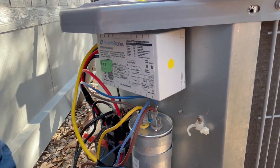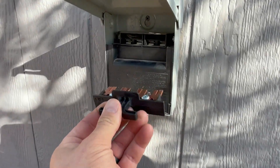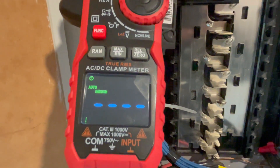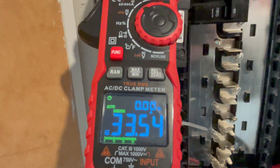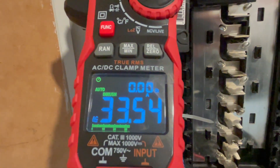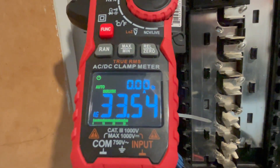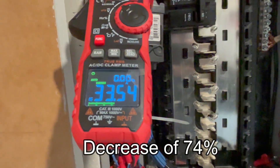Alright, let's restore power and run the inrush test with the smooth starter installed. Here we go — 33 amps! That went from 125 amps down to 33 amps — about a 74-75 percent decrease. This thing is pretty impressive. Final thoughts: it's awesome. It decreased starting amps by 74 percent, which is incredible.